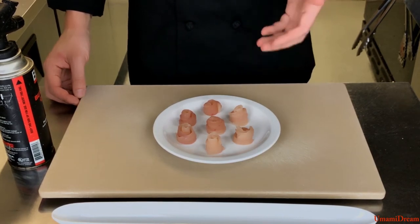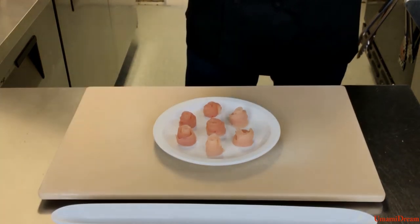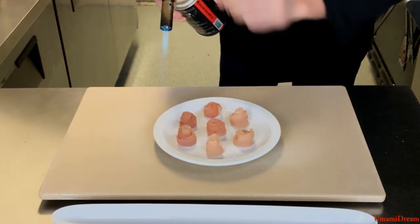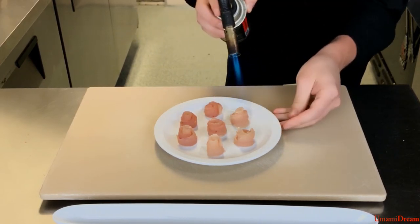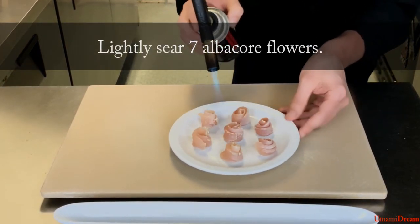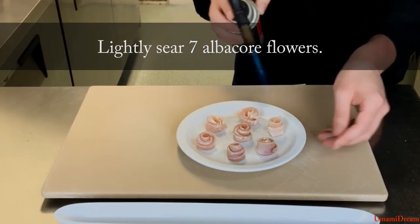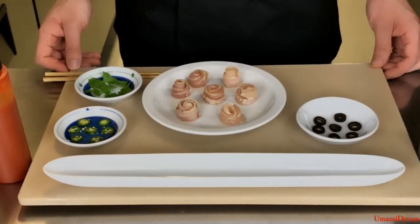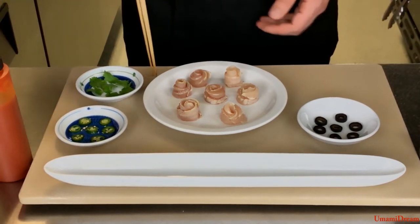Now that we have our seven albacore flowers we are going to lightly sear them. We will take our torch and begin searing them. We're aiming for a very light sear here. Now that we have a very light sear on them we can begin plating.